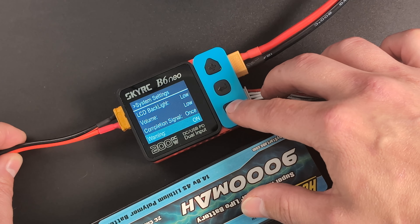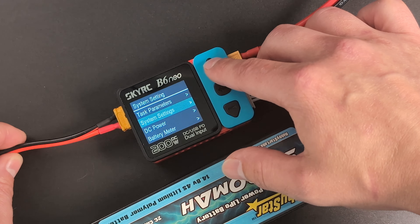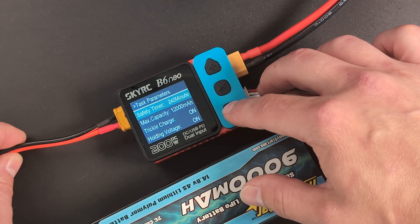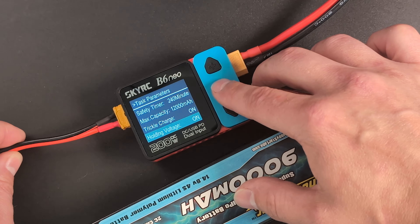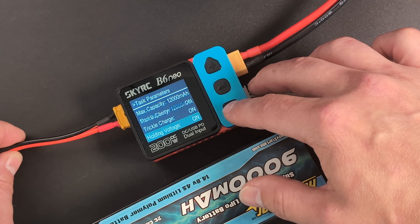Lastly, here is one feature of these chargers I bet almost nobody knows about. One of the items in the hidden menu is the task parameters. Here you can enable the hold voltage feature. This feature will keep your battery topped off if the voltage of the battery drops back a little after a full charge. Pretty neat, right?